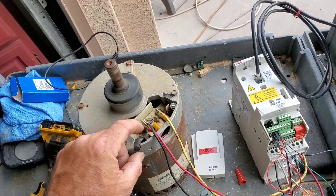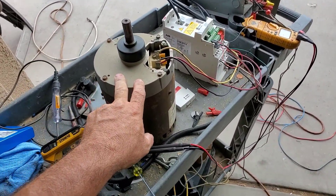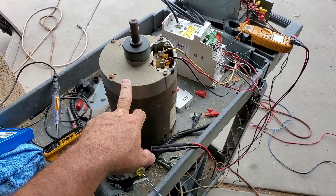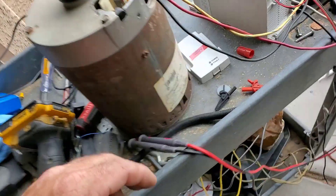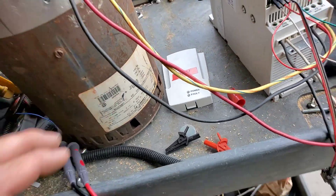This motor has bad bearings in it. It's been quiet all afternoon but now I can hear it just a little bit. When I used to speed this up to 120 Hertz or even above that, this sucker used to screech — make your ears bleed.